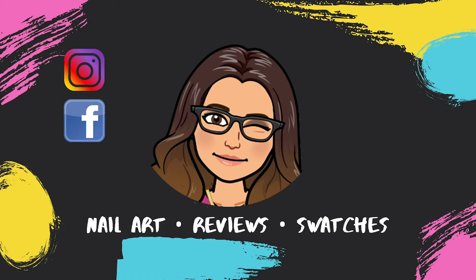Don't forget to like and subscribe to my channel. Have a nice day and stay safe.